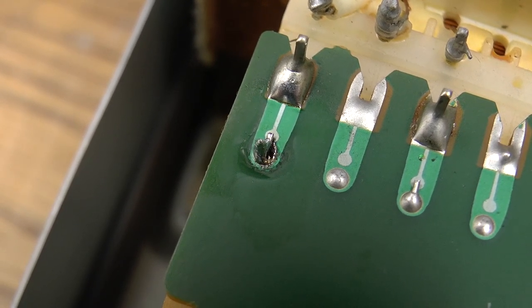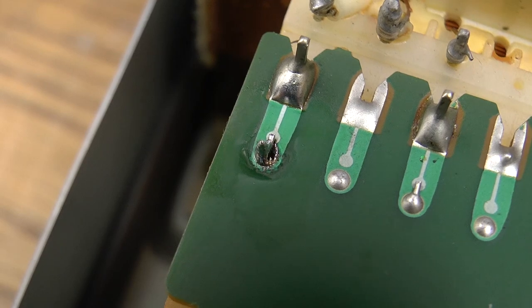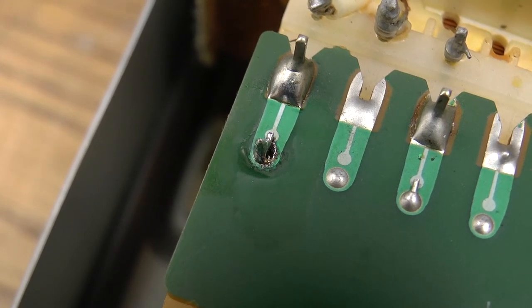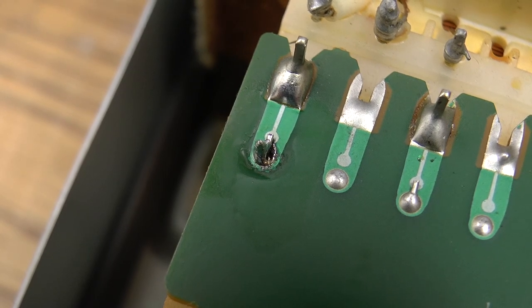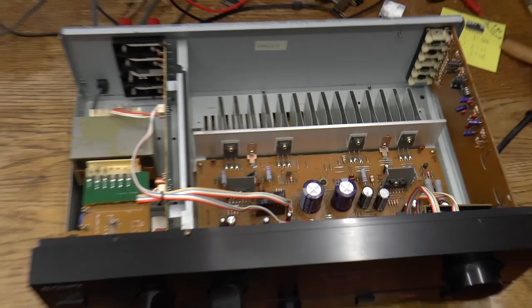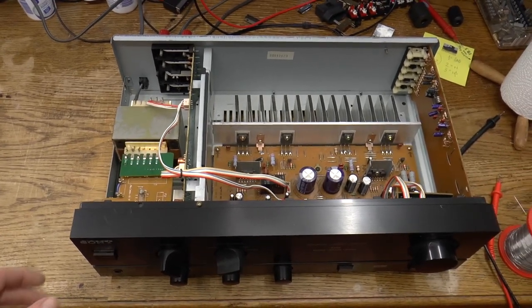Now the joint doesn't really take solder anymore because it's so burned, so this is going to require a better repair. But for right now, I was able to kind of tack the wire back onto the traces. Unit is plugged in again, so let's try to power this up.